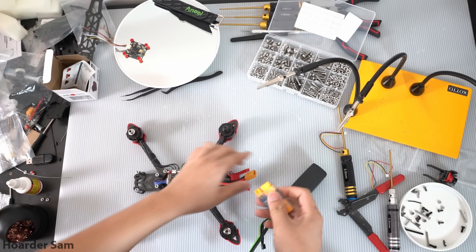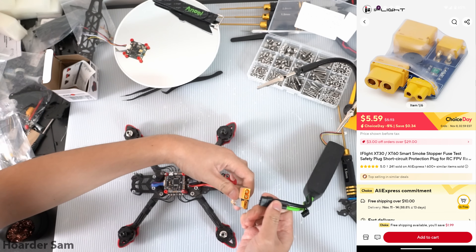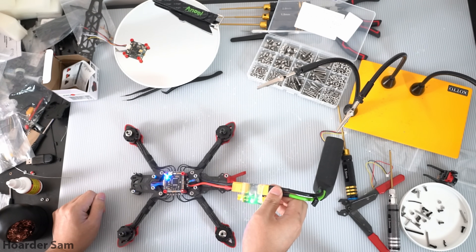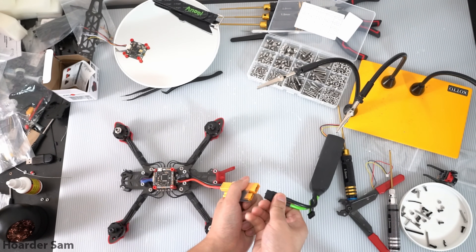Next, it's time to test the soldering connections with a smoke stopper. If there's a short in the connections, the smoke stopper will buzz an alarm and also prevent most of the current from flowing through, which will save the stack from frying. Looks like we're all in the clear. That's it for the ESC — next, let's mount up the flight controller and get working on all the accessories.